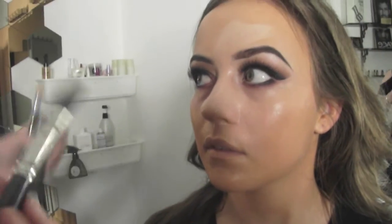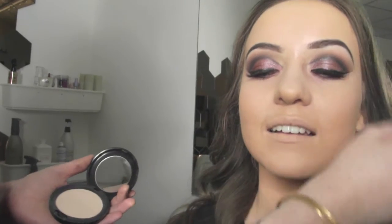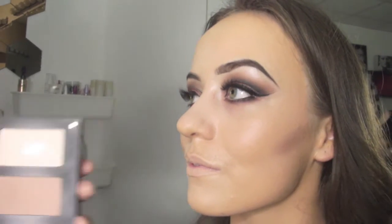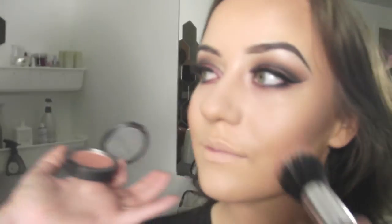No one's highlight and contour is going to be the same because you're working with different face shapes. Here I'm setting the foundation with MAC's Blot Powder in Medium. Now I'm contouring with the Zoeva Flat Brush using an Inglot contour kit. When you're doing contour you always work away from the face — you never want to bring anything down because you're creating the illusion of lifting everything up. You're always looking to create an oval shape in someone's face. To finish off the face I'm applying blush and highlighter — the highlighter I'm using is Soft and Gentle by MAC.